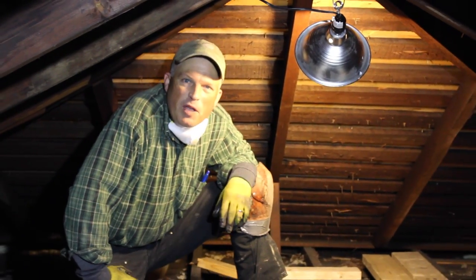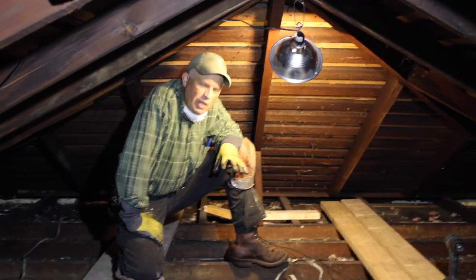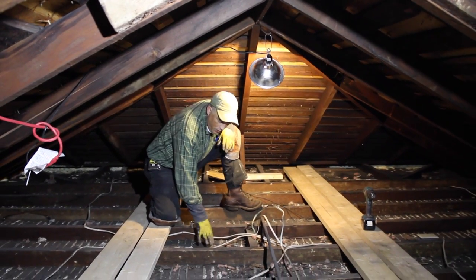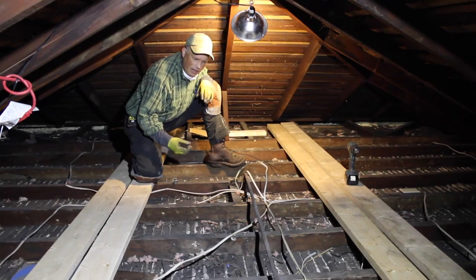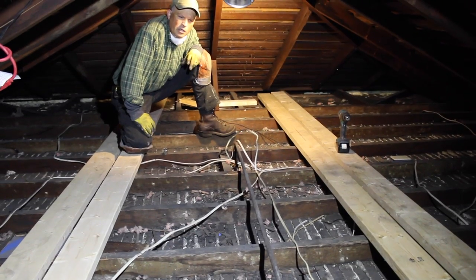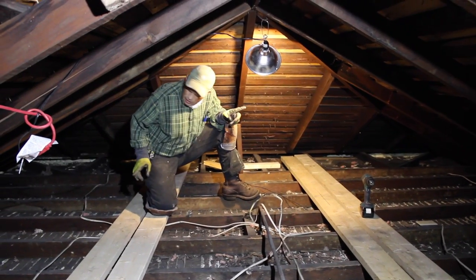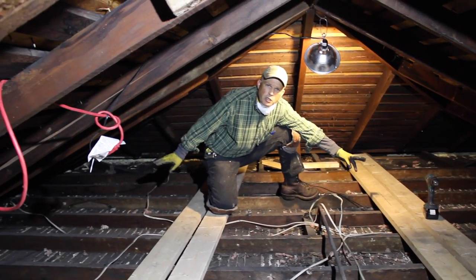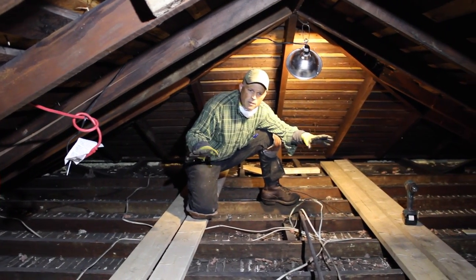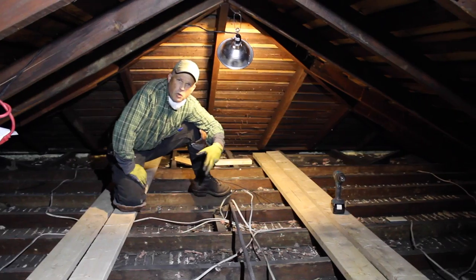Hi, my name is Daniel Westbrook. I'm with Westbrook Restorations, and we're in the attic of a historic home. The lath and plaster down here has begun to crack and fail to the point where it's going to need replacement. The other issue is that these ceiling joists have quite a long span with nothing to solidify that span into one diaphragm, causing sagging and vibration which has caused a lot of the damage in the ceilings below.